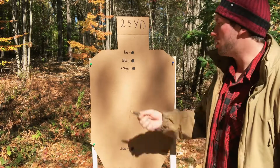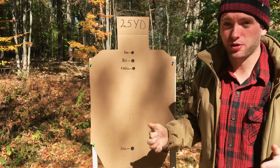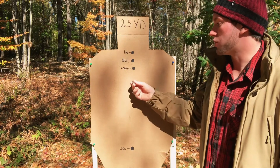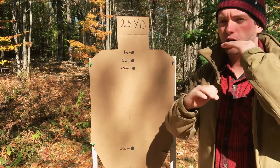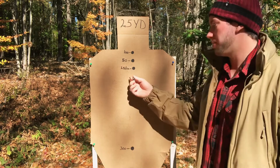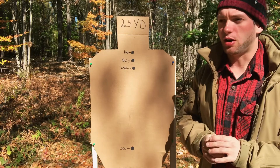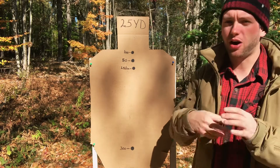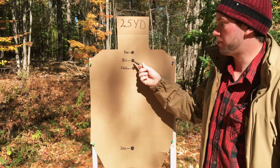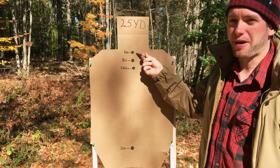With a 25 yard zero, at 25 yards point of aim and point of impact will be exactly the same. Anything below 25 yards, you will hit slightly low due to your height over bore difference. So if you're shooting a target at say five yards, you're going to be roughly an inch and a half low. That's going to depend on whether you're using irons, an optic, or a red dot, and your specific height over bore. At 50 yards, you're going to be roughly an inch and a half high, and at 100 yards you're going to be about three inches high.